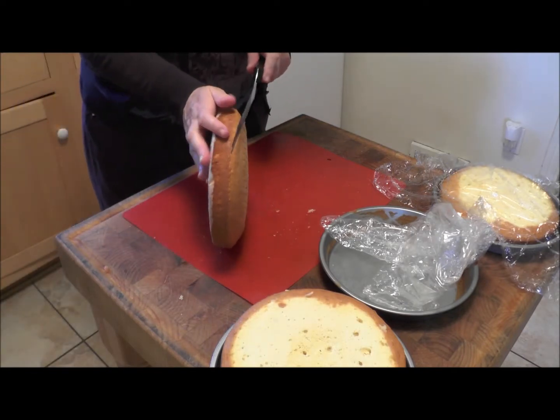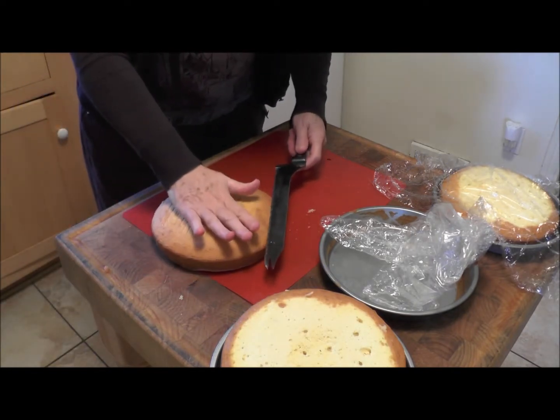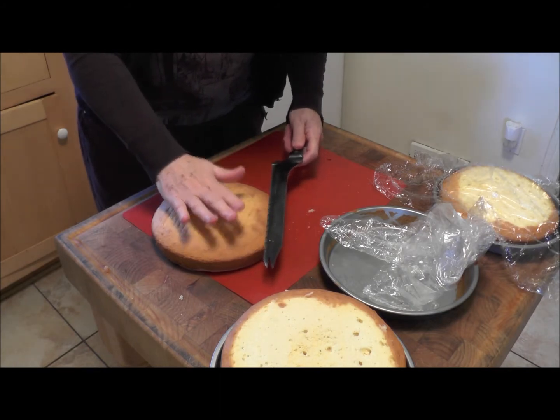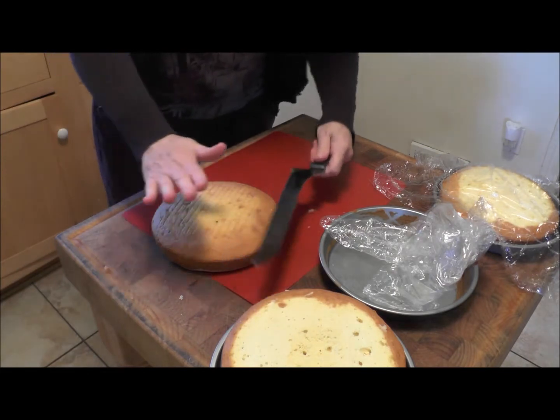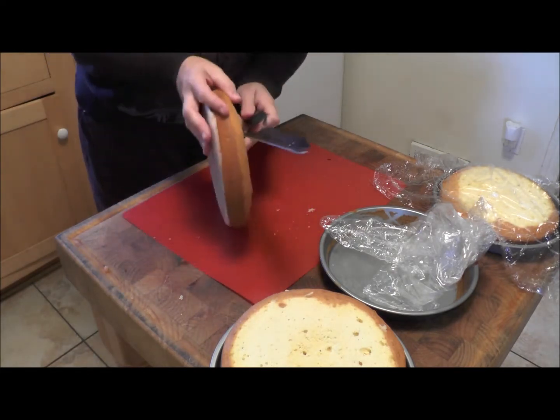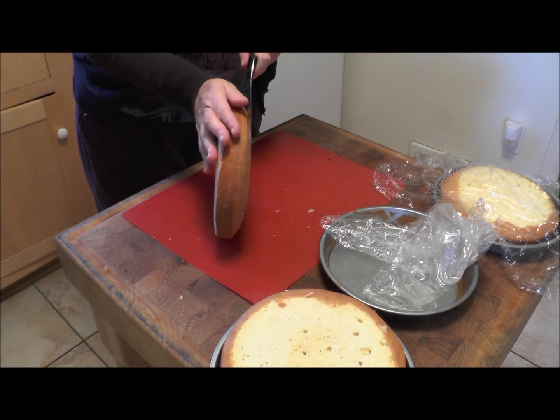All I do is — and I don't really recommend this because you can cut yourself — if you have a nice serrated bread knife, you can cut the top off. Because they're frozen, you could never do this with a cake that wasn't frozen.